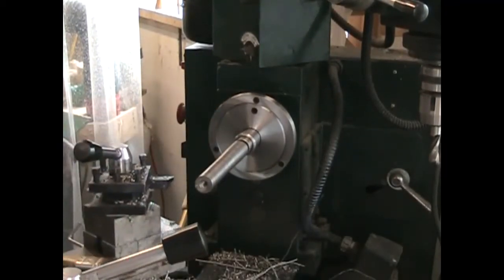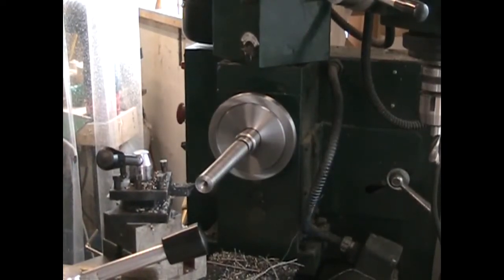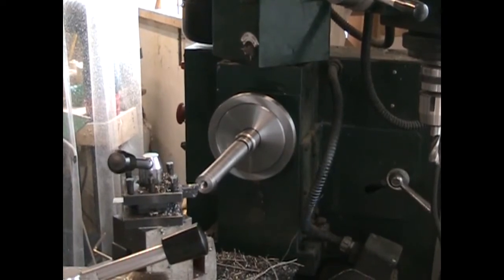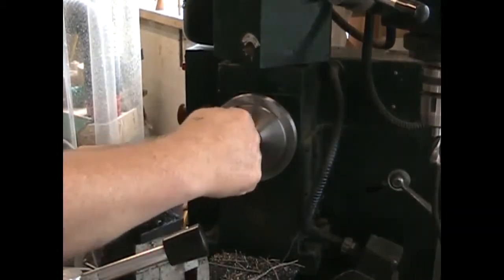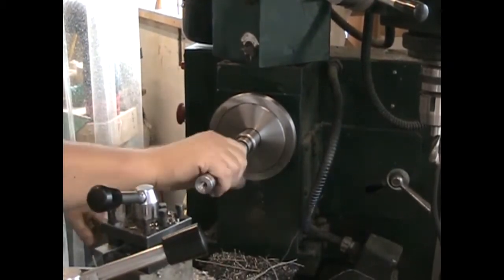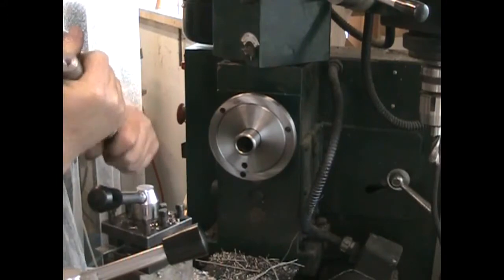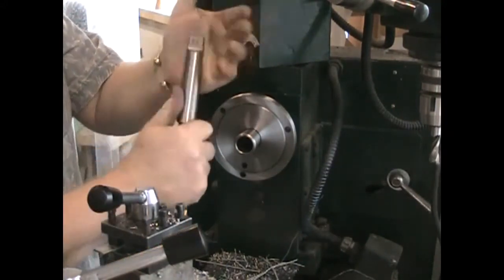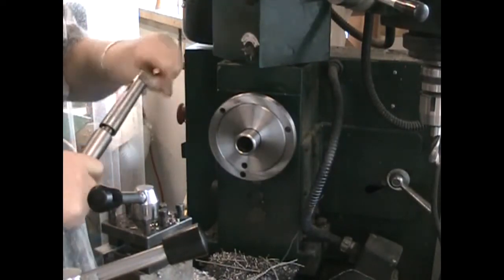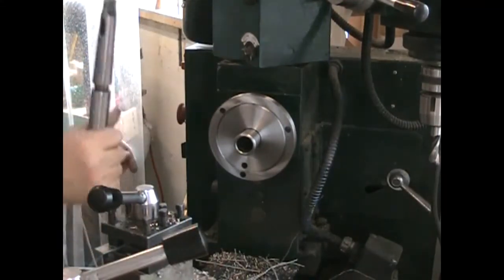Now we'll just face it off — there's nothing really holding this in the morse taper. We'll put a little undercut in the center so that the mop actually rests against the outside edge, and a little chamfer on the corner. There was a little bit of chatter in the chamfer there and it just loosened up the morse taper — I was lucky. So there we have a stub shaft finished.